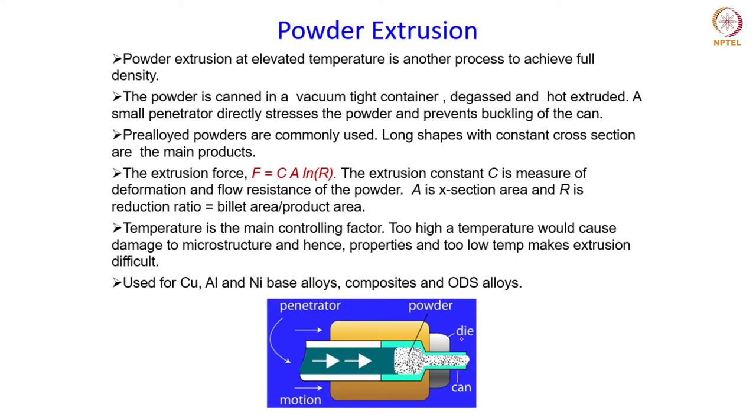The other end of the extrusion die has an opening, the size of which depends on the final diameter of the rod needed. As the powder is pressed through this penetrator ram, it gets densified and comes out from this opening as a solid rod. Pre-alloyed powders are commonly used here, and the geometry obtained at the end of this process is basically a long shape with constant cross-sectional area.